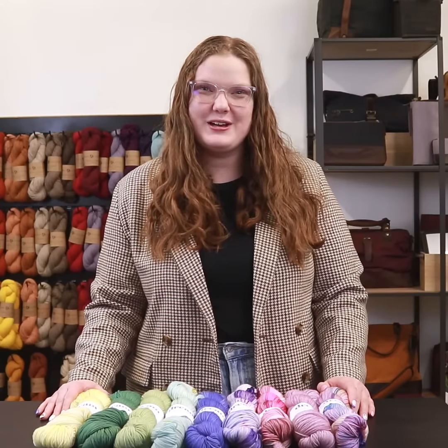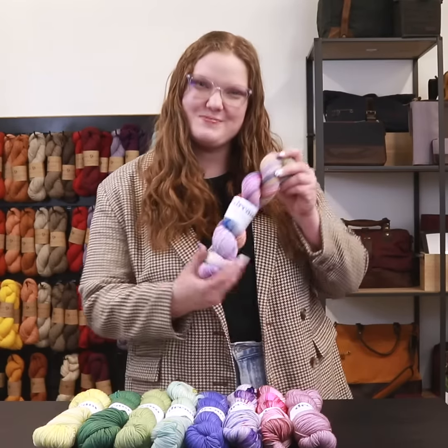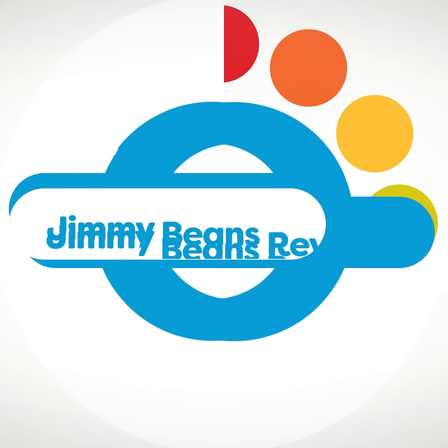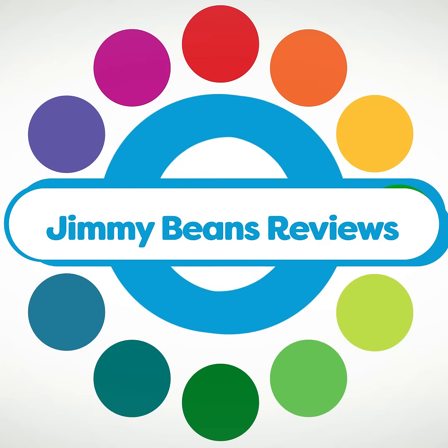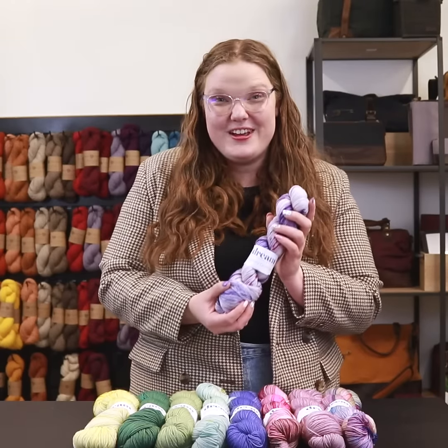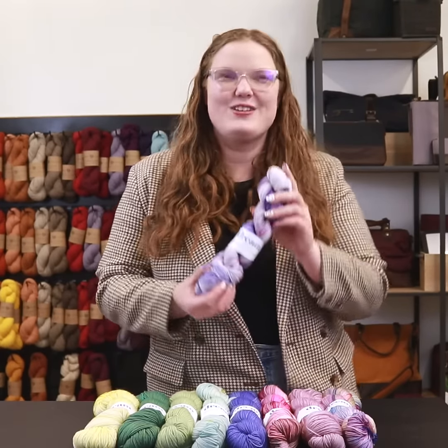Hi, my name is Elizabeth and I work at Jimmy Beans Wool. Today we are going to review Dream and Color Smushy Cashmere. Smushy Cashmere is a fingering weight yarn comprised of 70% superwash merino, 20% cashmere, and 10% nylon.